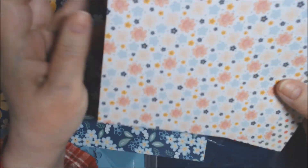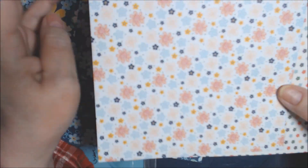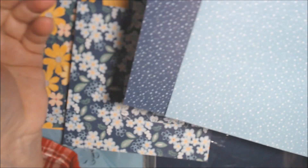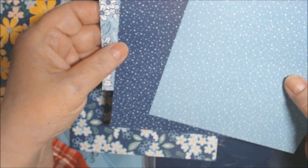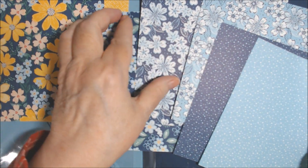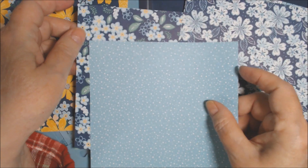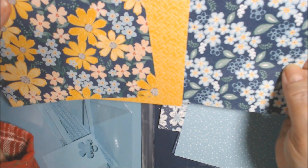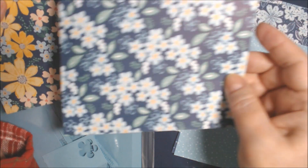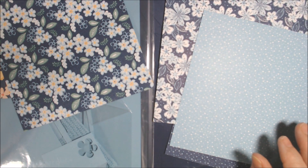These two — I actually do like the pattern on the other side, so I don't want to use much of these, but I thought as an accent: the navy with this, or the balmy blue with this, would be good. This one I'm leaning towards using either the yellow or the shaded spruce as an accent. So let me get started and see what I come up with, and I'll be back with what I do.